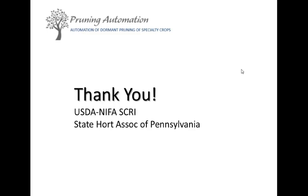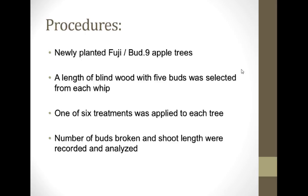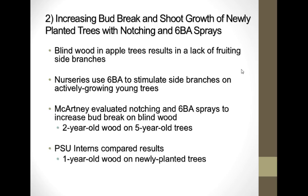Everything up until now has been pruning tall spindle mature trees. Now we're going to shift gears and talk about increasing bud break and shoot growth of newly planted trees with notching and 6-BA sprays. This grew out of a study done by Dr. Steve McCartney before he went to work for Valent, while he was still at NC State University.